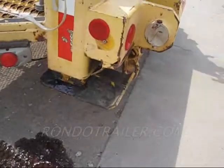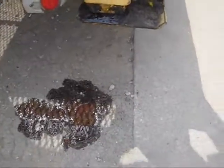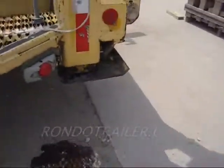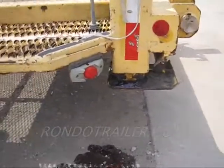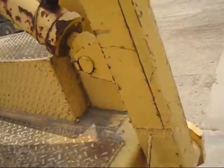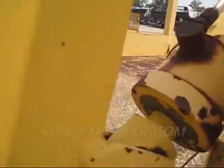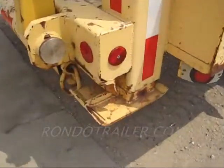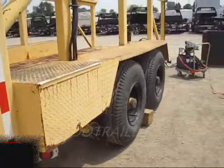Looks like we have either a bad seal or a hose or something going bad with that outrigger. That's it. Everything else is dry. These cylinders look great. No leaks there. See how dry that is in there? And that one looks dry.